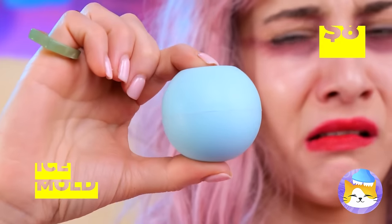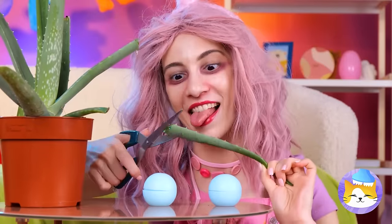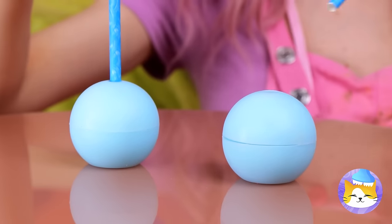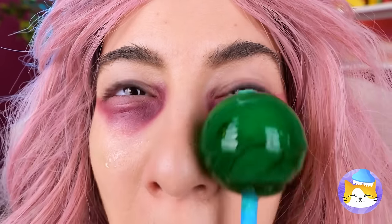Time for a mirror check — oh no, look at those eye bags! Either you need a serious power nap, or we could try this ice mold. Let's cut up some aloe and add some water inside. For the next mold, let's try glitter. Don't forget, every ice pop needs a stick! Once it's frozen, apply the frozen aloe under your eyes. Wow, your face is like a clean slate — so now let's try out that glitter ice!